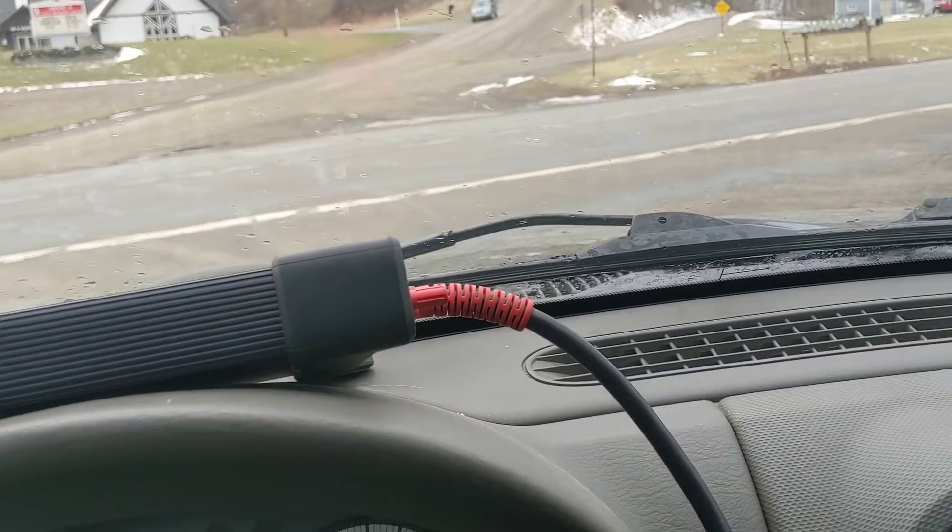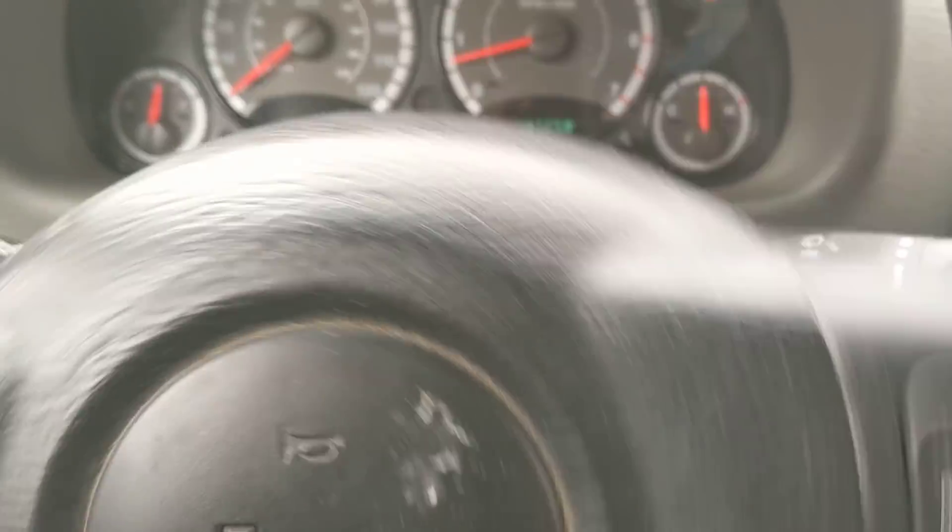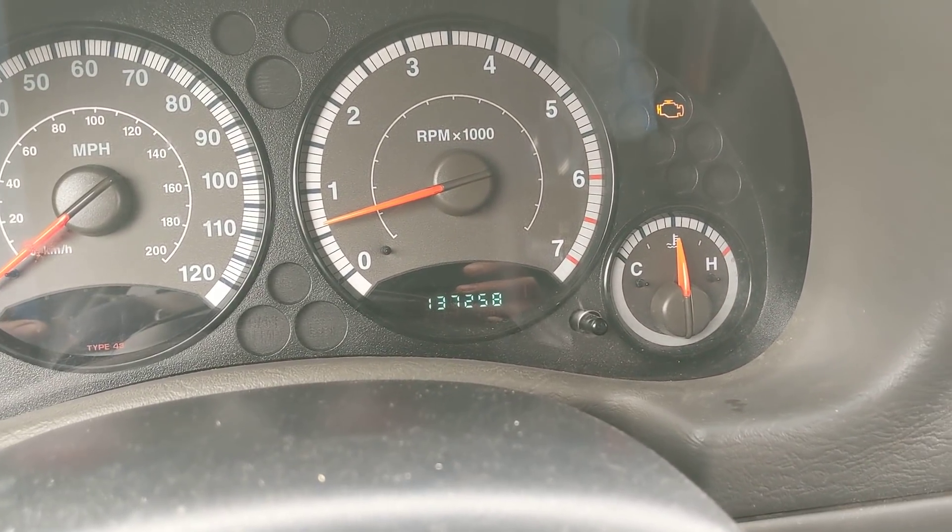Alright folks, unusual video for me. I'm out on a test drive. We're in the Jeep — it's the '05, it's got the 3.7. Of course the light's on.